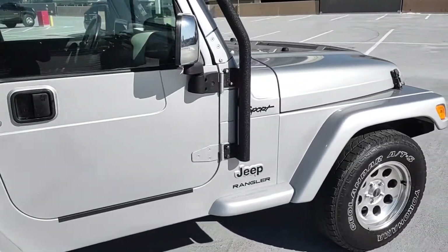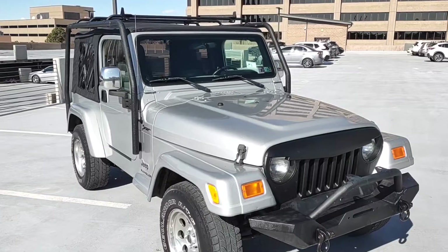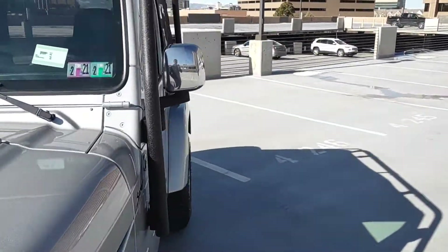This side also has matching Yokohama Geolandor tires all around, but these are more street tires for the highway. You could probably go 80 miles an hour on this thing easily. I would recommend mud terrains.